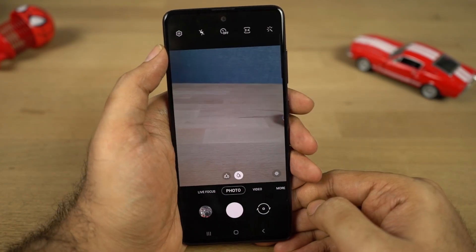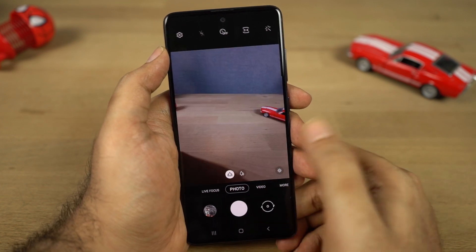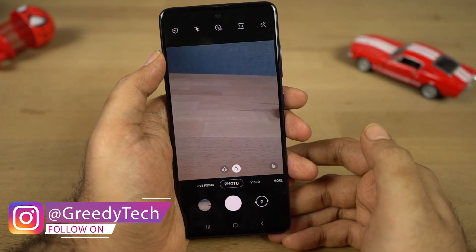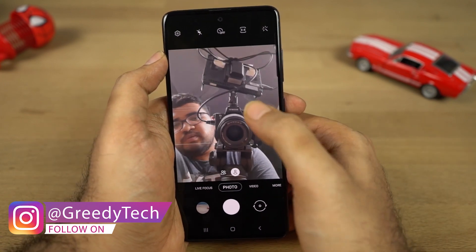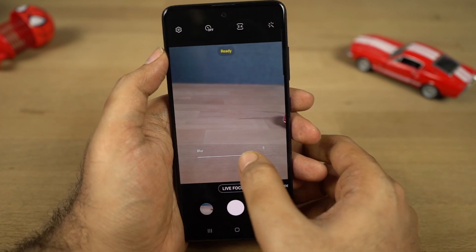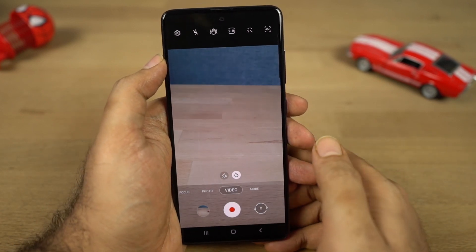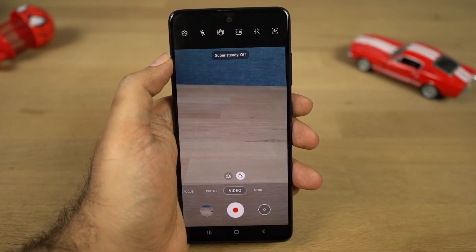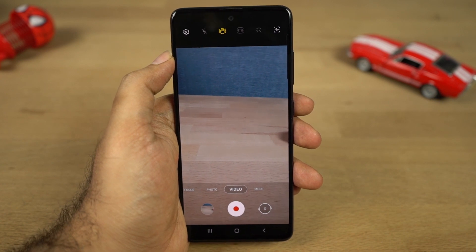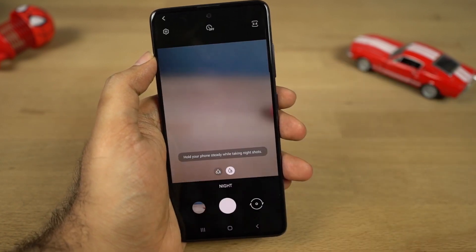Let's check out the camera interface. It looks pretty similar to other Samsung phones. There's a toggle to switch between the primary camera and the wide-angle camera. You can swipe up over the shutter button to get a floating button for taking pictures. On the left side we have live focus mode — that's portrait mode for the rear camera — and you can change the background blur effect before taking a picture using the slider. On the right side is video recording mode, where you can record using the primary or wide-angle camera. This phone also has super stable mode, which you can enable with a toggle to get super-steady footage. In the more section we also get a dedicated night mode for better pictures in low lighting conditions.